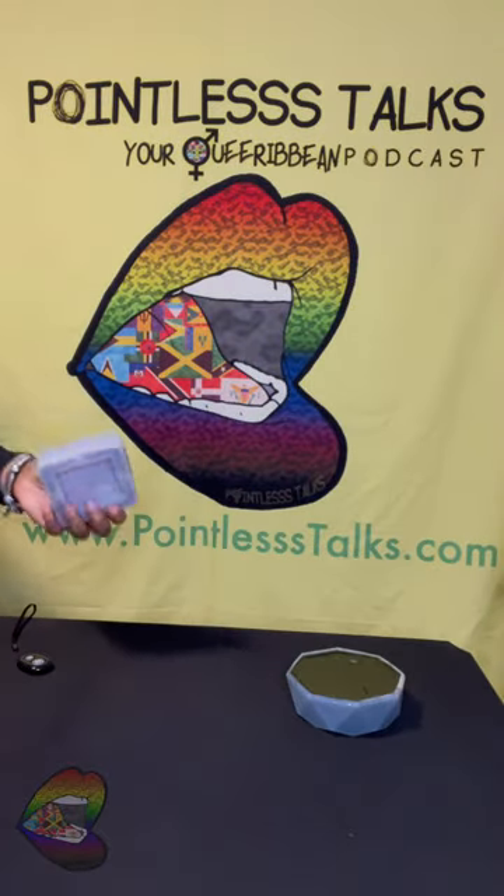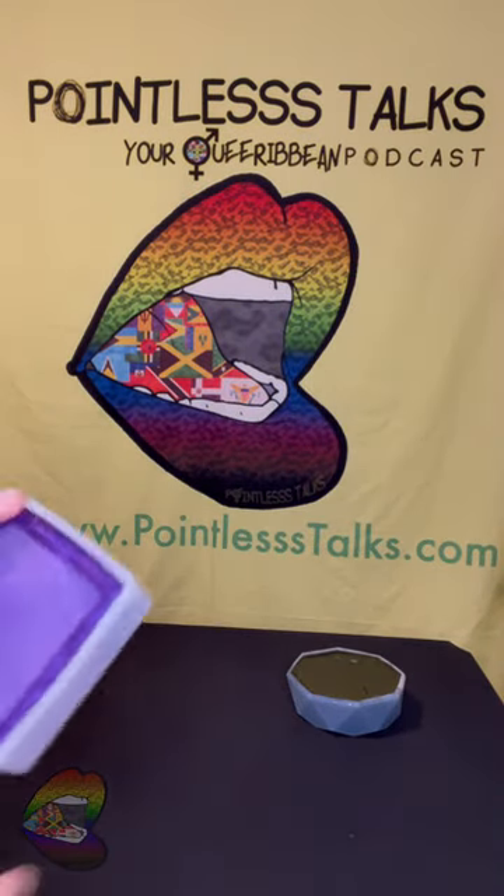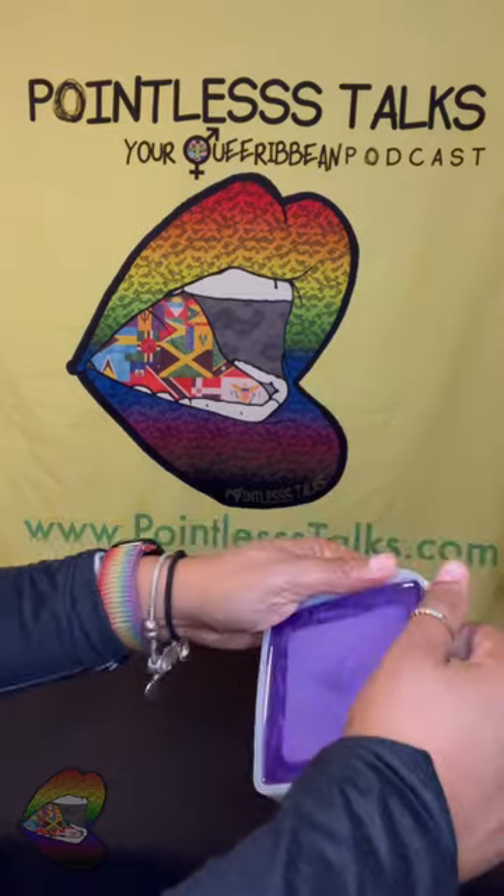Hey y'all, we got two — let me squiggle my way around here and see if we can get this popping.